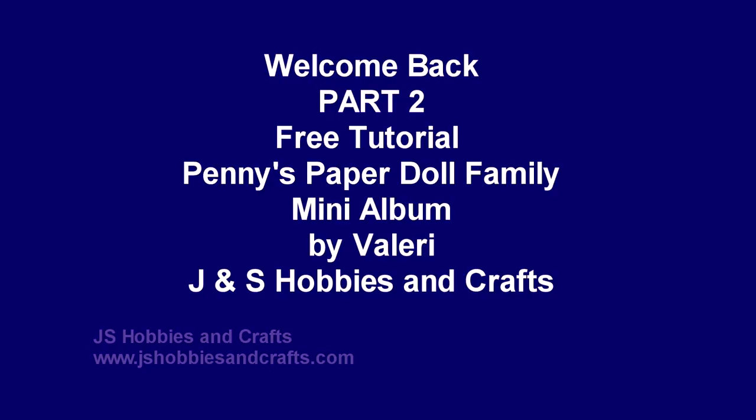Welcome back, it's Valerie with J&S Hobbies and Crafts, and we are on part two of the free step-by-step tutorial using Penny's Paper Doll Family paper. Let's get started.